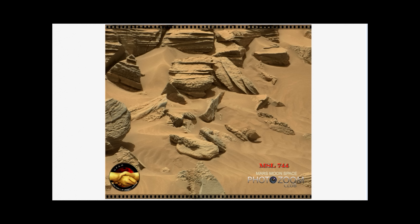This is from Curiosity, it's from Sol 744. And this is a MastCam image. And if you are looking at this picture now, you probably already noticed something.